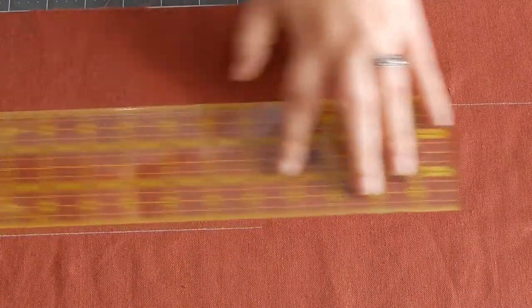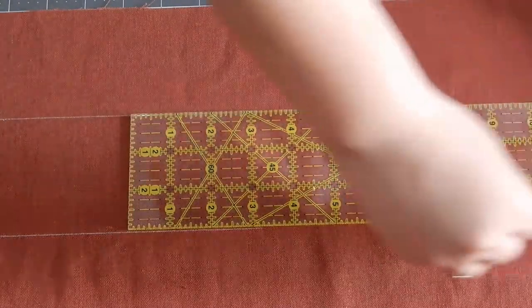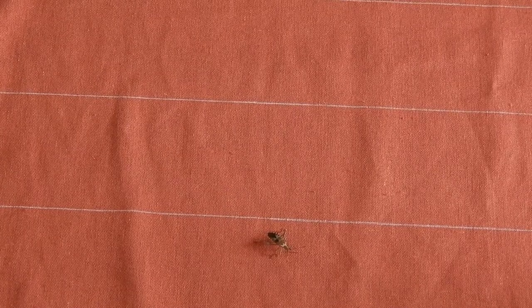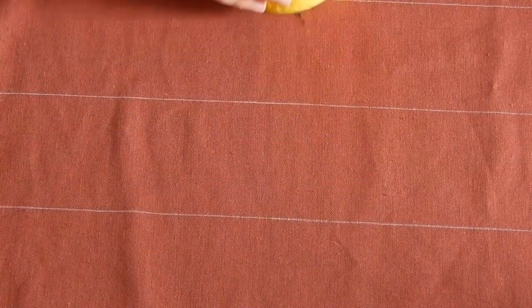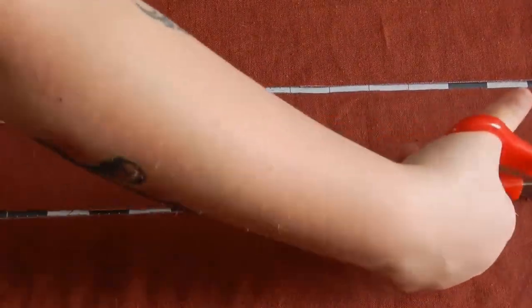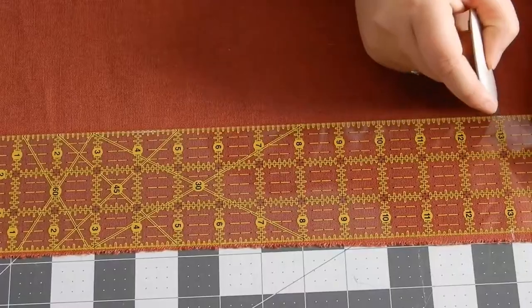For marking the straps and waistband, since I wanted them to be three-inch-wide strips of fabric, it was super easy to use my acrylic ruler to line them all up next to each other, mark them, and cut them at the same time. We also had a lovely beetle join us for the marking of the waistband and straps — this lovely beetle does get evicted from the project. I'm sorry to the beetle, but you are not an integral part of the sewing process. When cutting out the strap and waistband pieces I cut them all at the same time just to make it a little bit easier and to avoid smudging the chalk lines, though the chalk stayed very nicely on the fabric.